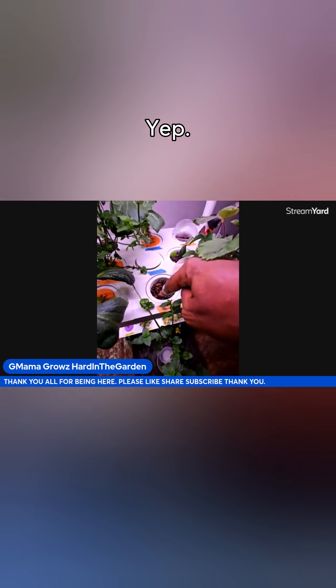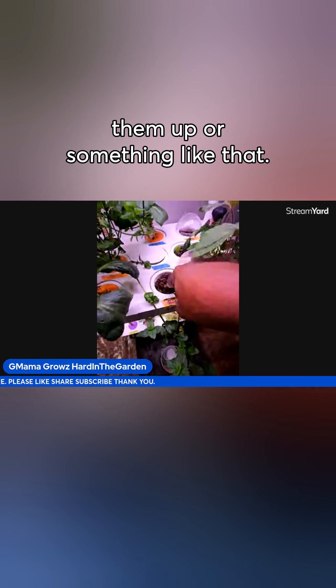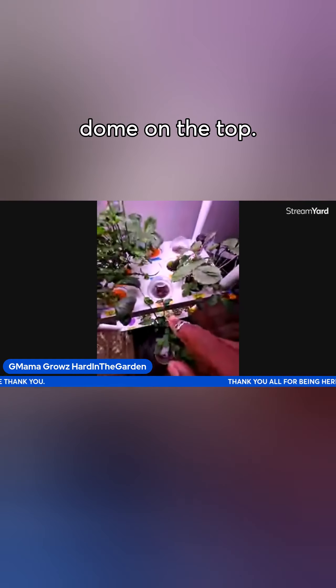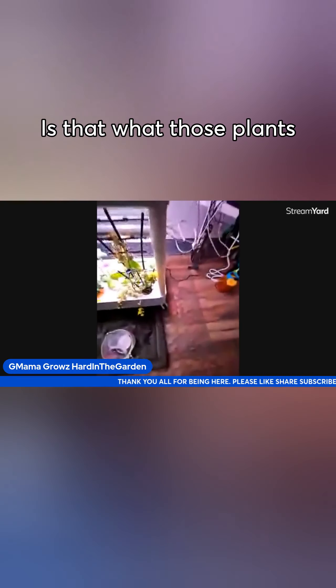Yep, I just drop the seeds on the top and then I might cover them up or something like that, and then I'll put my little dome on the top.